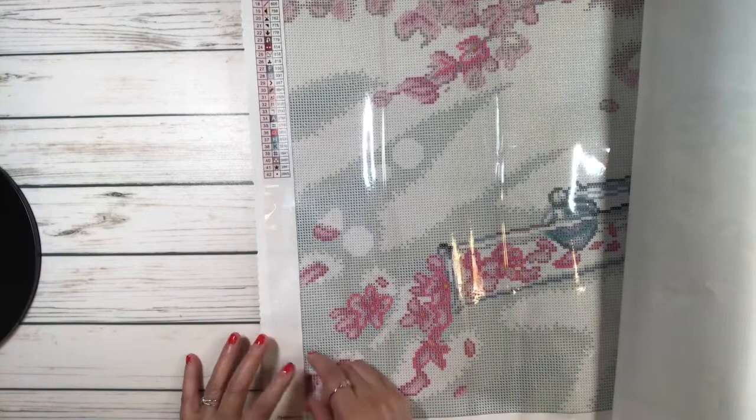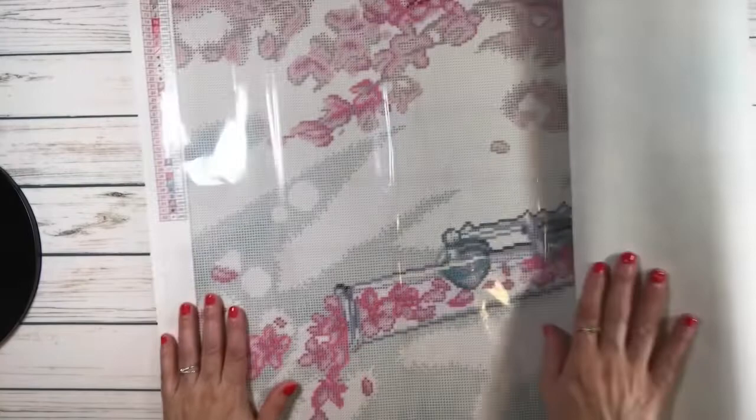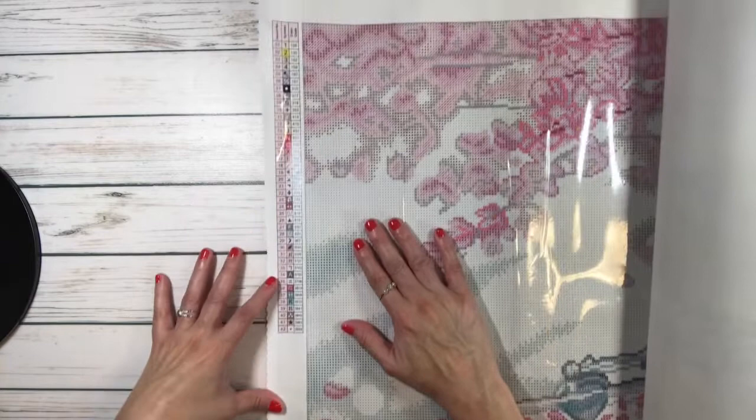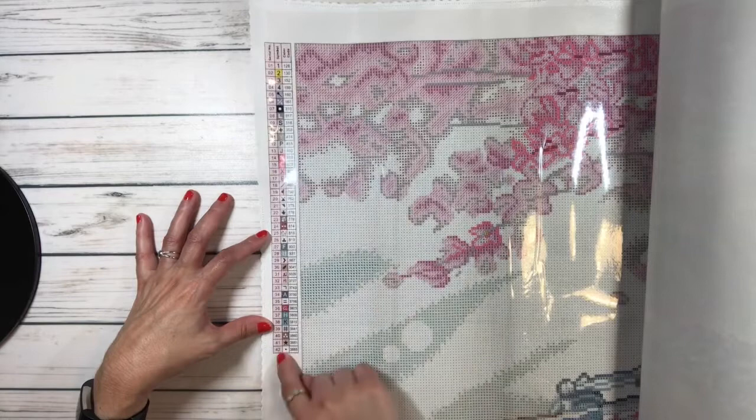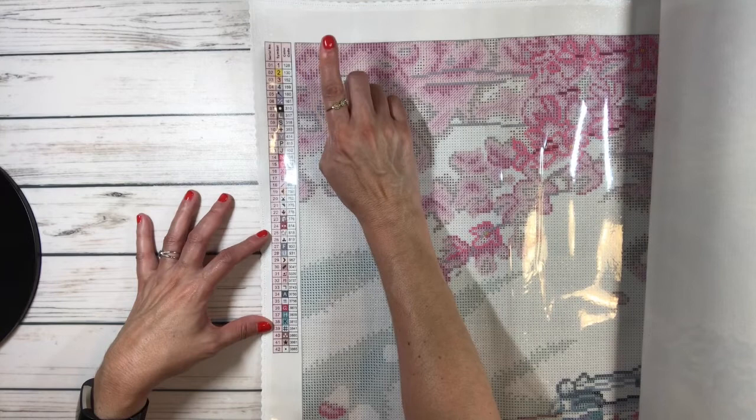Very nice and shiny! It has 42 colors numbered 1 through 42, each with a symbol that appears on the canvas, a DMC code, and a quantity. Anything under 150 drills is considered an AB — Aurora Borealis — which has an extra shine.